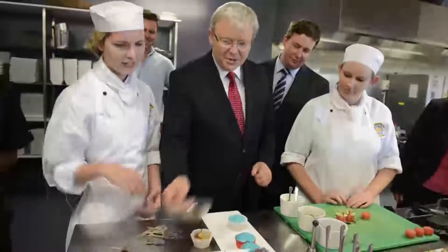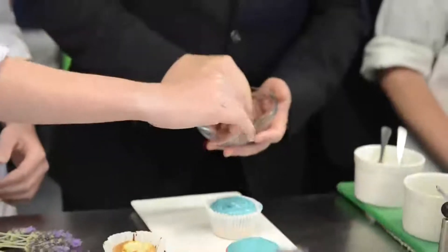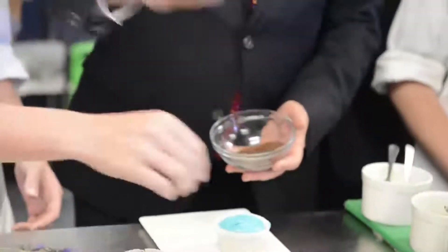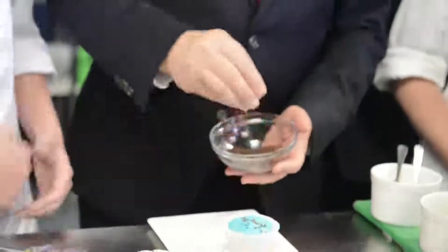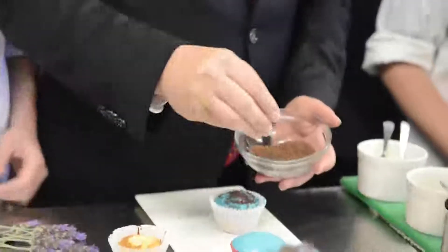Can you put some of this chocolate stuff on top? Like this? Just with your fingers. Okay. Is there a technique to that? What's the deal? Just try not to make a mess. Okay, let's do it. Don't make a mess. That's good. Are we here? Yes.